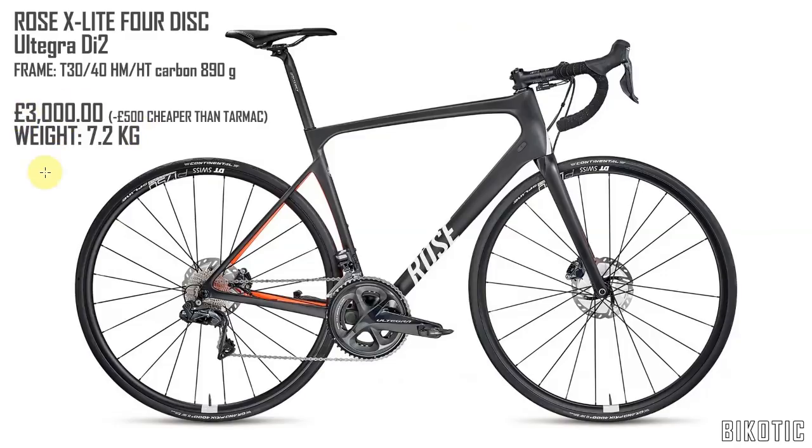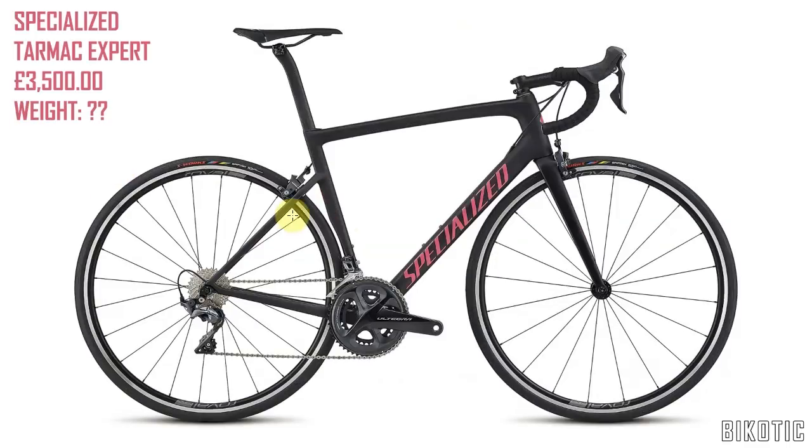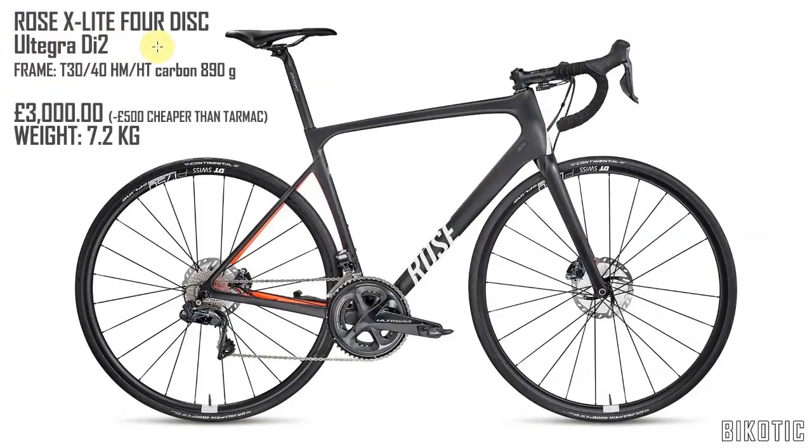It's priced in Euros but it works out at about three grand, which is £500 cheaper than the Tarmac. Good old Rose — they put their weights on and it comes in at 7.2 kilograms. For that money, bear in mind that the Tarmac is mechanical Ultegra. With the Rose X-Lite 4 not only do you get discs but you get Ultegra Di2 as well, and you know how much it weighs.